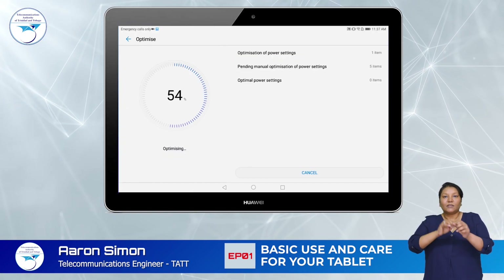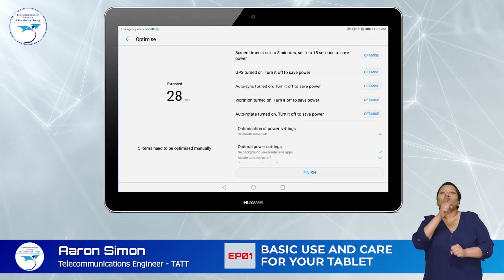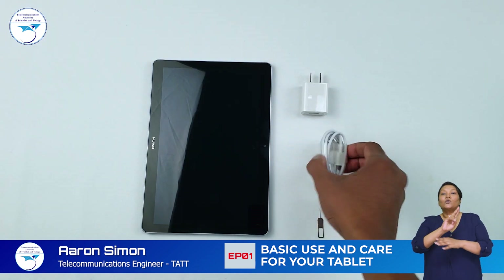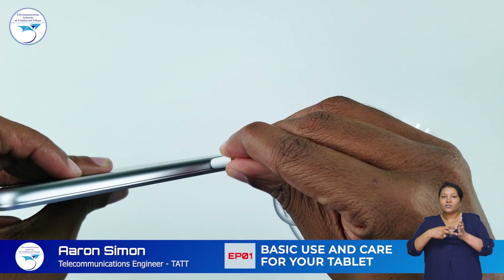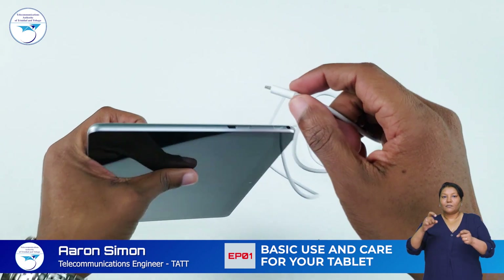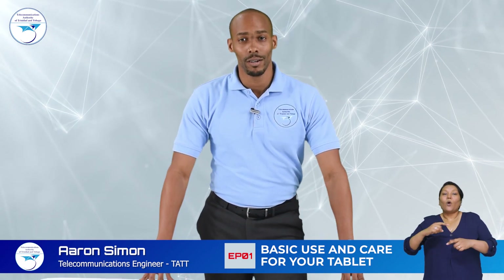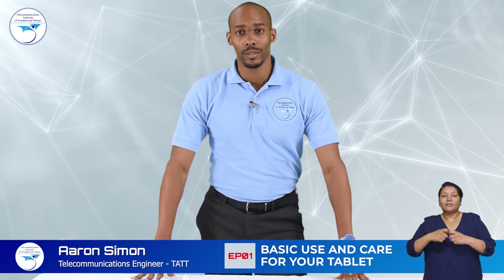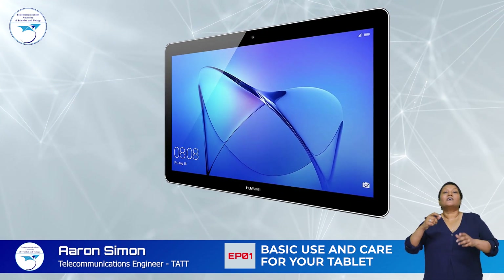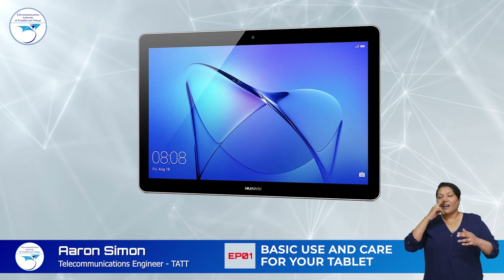To protect and extend the life of your tablet's battery, it is recommended that you use the charger and cable provided with your device, disconnect your charger when your tablet is fully charged, and whenever possible charge your tablet before the battery life reaches 20%. That's all for this basic introduction to your tablet.